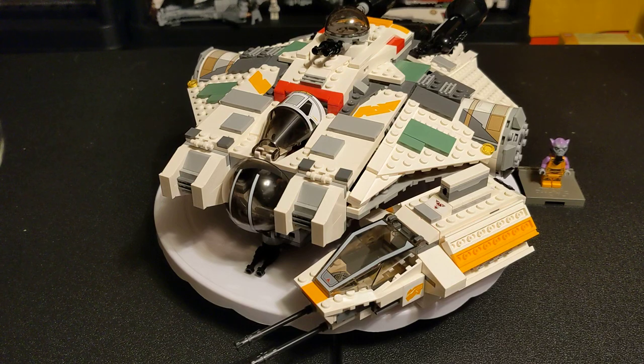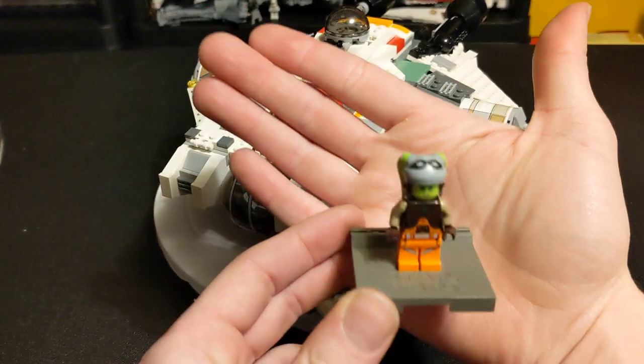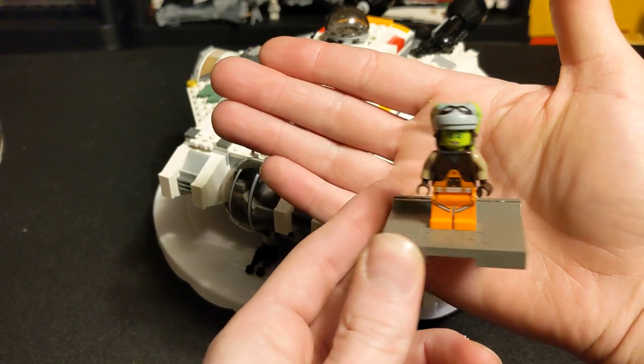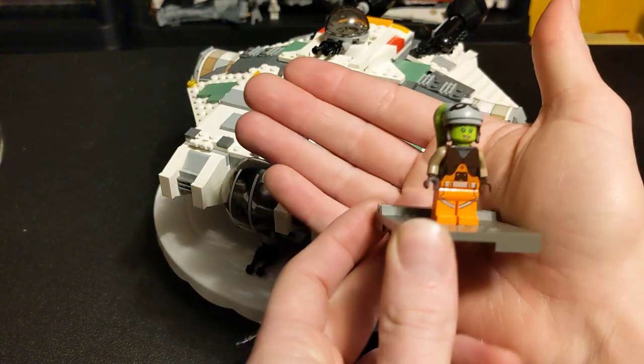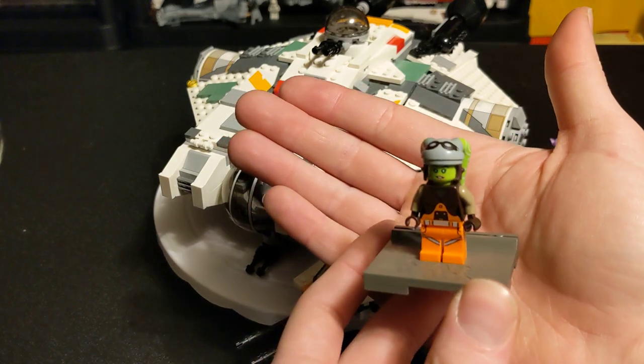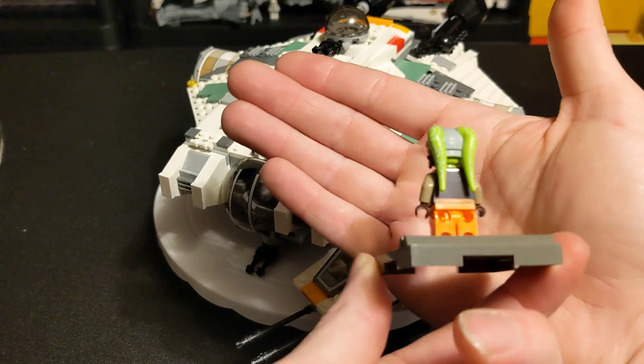The next one is Hera Syndulla. This one, used, gets about $10. She comes in two sets — this and the Microfighter of the Ghost, which I should probably pick up at some point. Because of that, she's only $10 used and $20 new, because she's a lot more readily available.